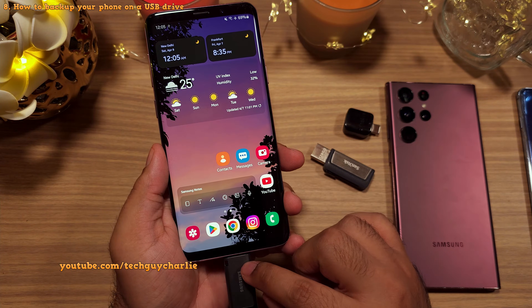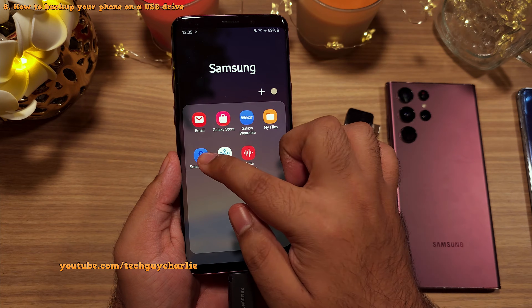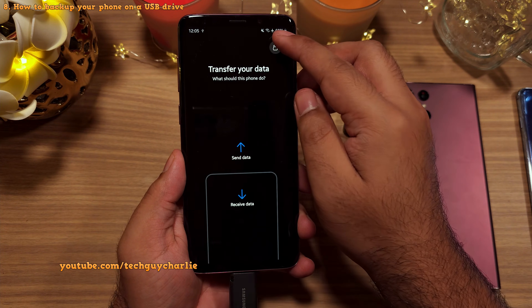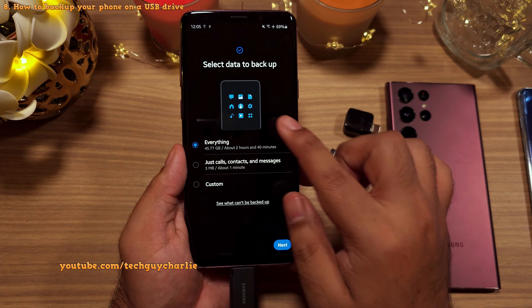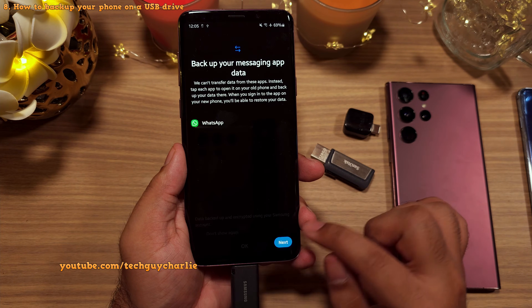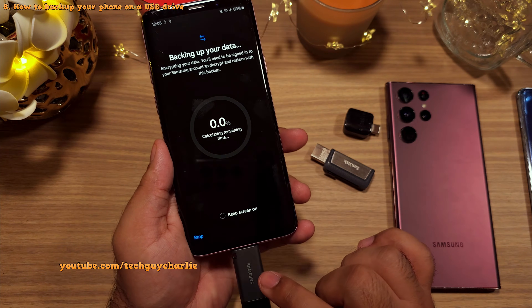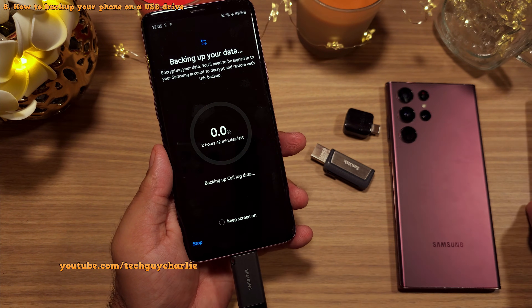The flash drive is now plugged in. Once again, launch Smart Switch on your old smartphone, then tap on the icon that looks like an SD card. Inside, tap on USB Storage, and finally select the items that you want to backup. Tap on Next, and then tap on Next again. The phone will back everything up onto the USB flash drive, which we can later use to restore all of the items on this phone.